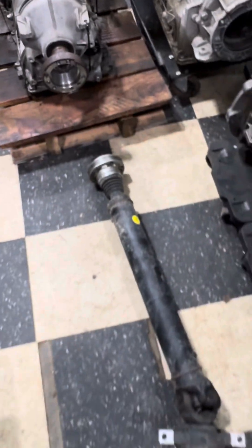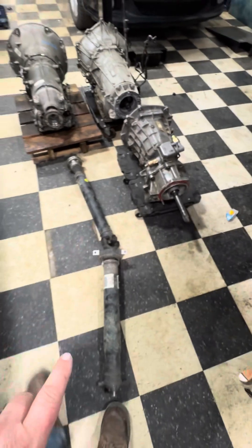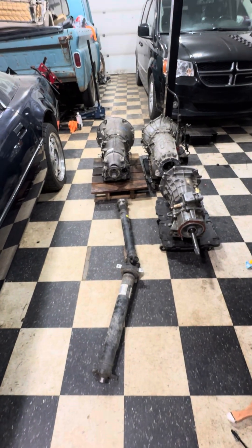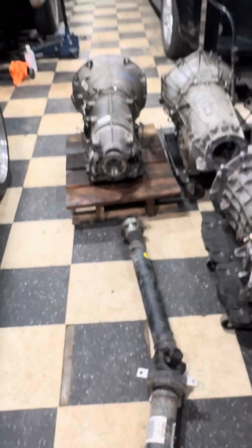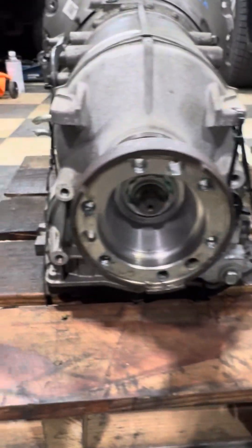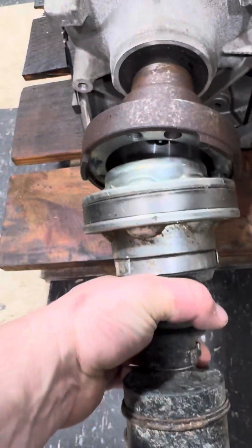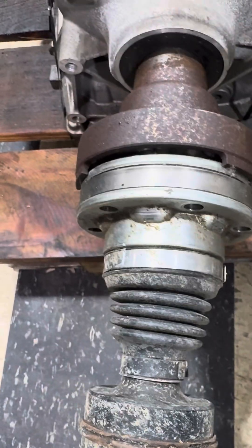The neat thing is this driveshaft — let me try to zoom out here — is actually out of a 2020 Mustang. I got it from a buddy of mine. He was just kind of researching and said he thought this driveshaft would fit, and it's a Dodge bolt pattern. This bolt pattern lines up perfect — you can kind of see it there — it'll bolt right up, just drops right in there. So that's sweet.